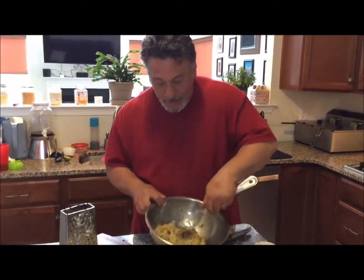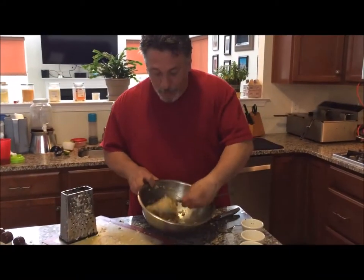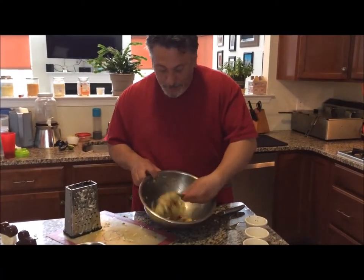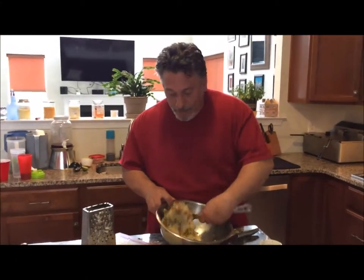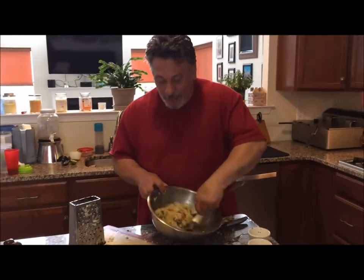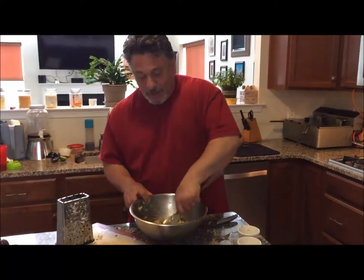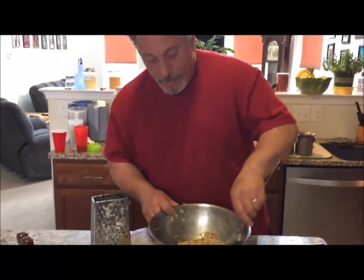You could put ham and cheese — kind of make it like a cordon bleu potato. That actually sounds pretty good. You could also bread these if you wanted to and then deep fry them, but we're not going to do that because we're trying to eliminate some calories. What we're going to do is just put them in a pan and brown them off, and then finish them in the oven so they don't soak in the grease in the frying pan.